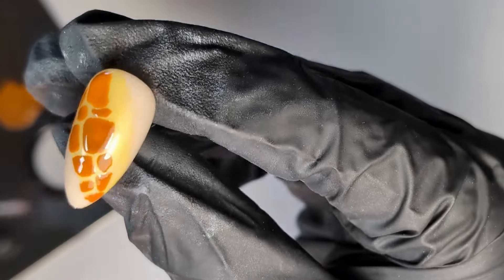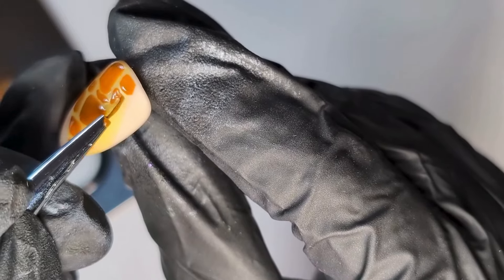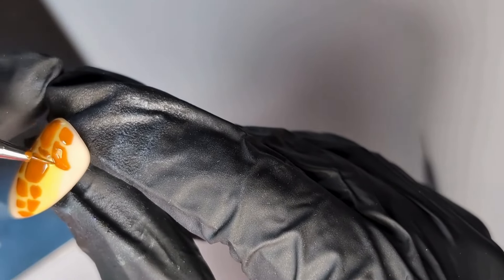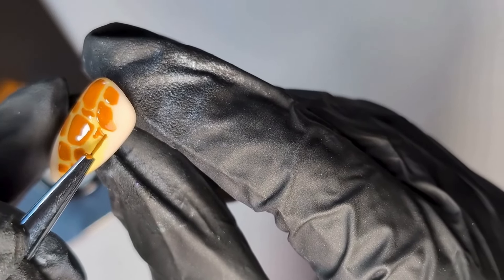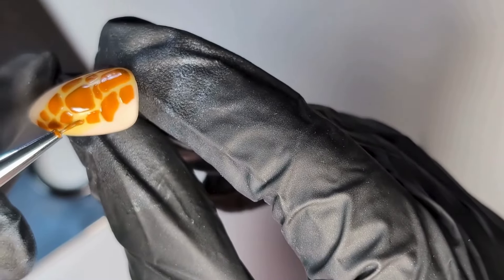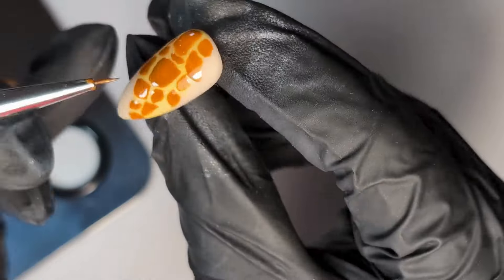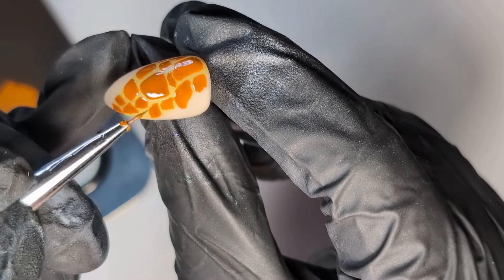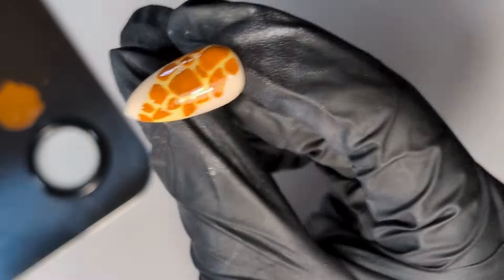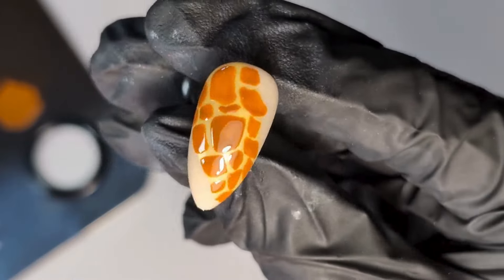I love that when creating a giraffe print and any other animal print nail design, it takes very minimal paint — a little goes such a long way, which is great value for money. Keep drawing your shapes until you are happy with it. Some of the shapes I've overlapped the yellow slightly because I thought it looked a little better, but by all means have fun with this and I can't wait to see your recreations.